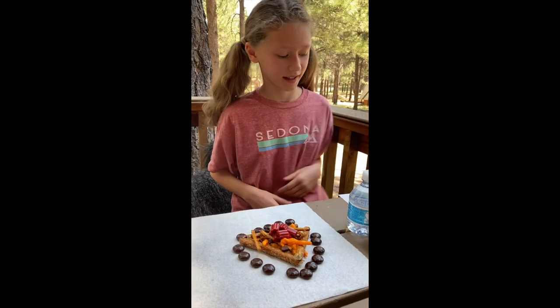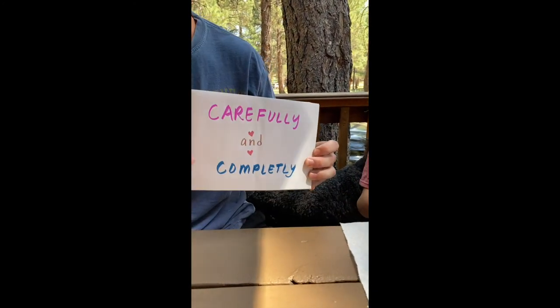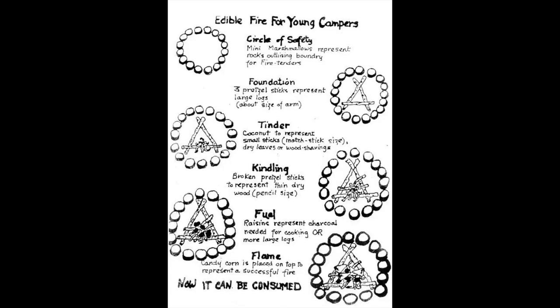Now you can eat your glorious candy campfire! Let's do it — okay, let's go ahead!